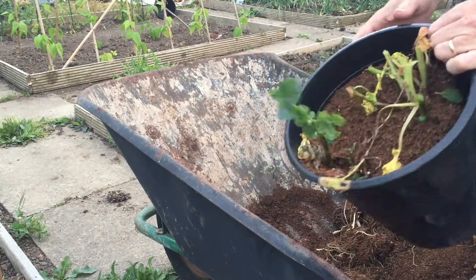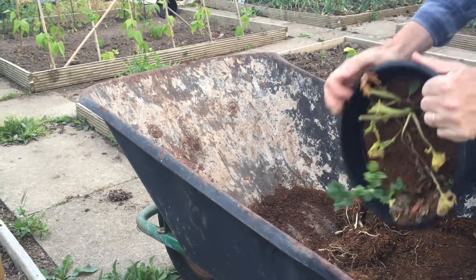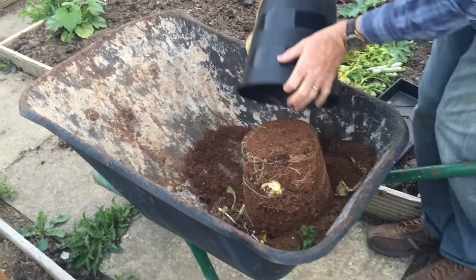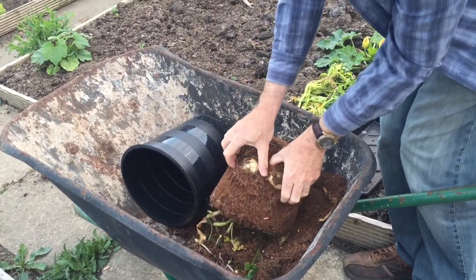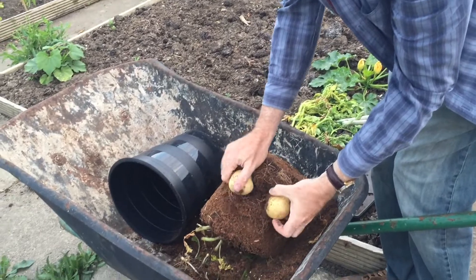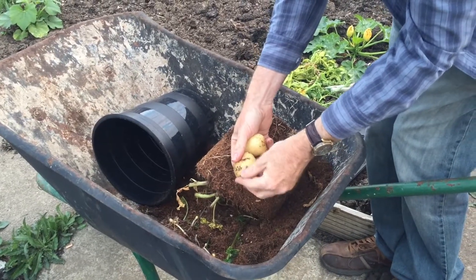The second bucket. This is Rocket potatoes. As you can see, there are more potatoes. These are a little bit bigger, by the looks of it, than the other ones. I'll bring you back once I've got all the potatoes.